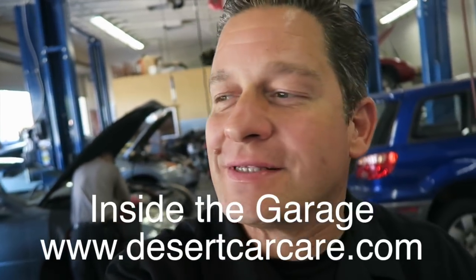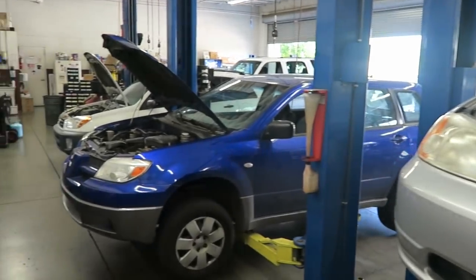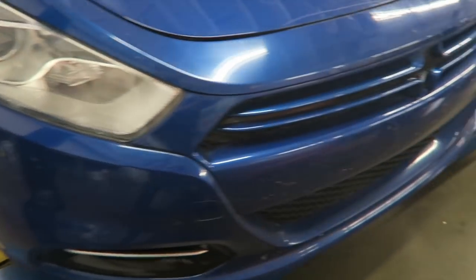What is happening, people? Frank here from inside the garage — always a busy time, got cars to fix. Welcome back. I got a Dodge Dart that came in and it made some funny clicking, clunking kind of noise going over bumps, not quite braking. Let's find out what's going on.